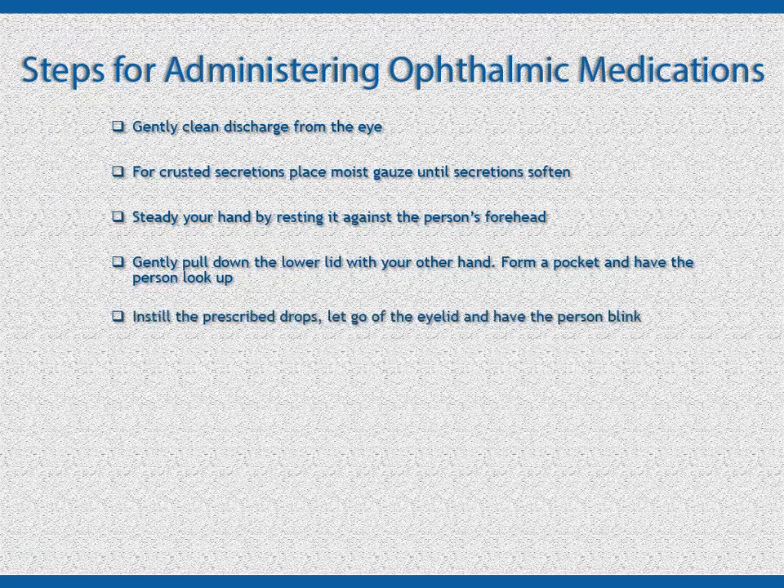Instill the prescribed number of drops into the pocket, not directly on the eyeball. Let go of the eyelid and have the person blink to distribute the drops throughout their eye. Give the person a tissue if needed to blot their eye.